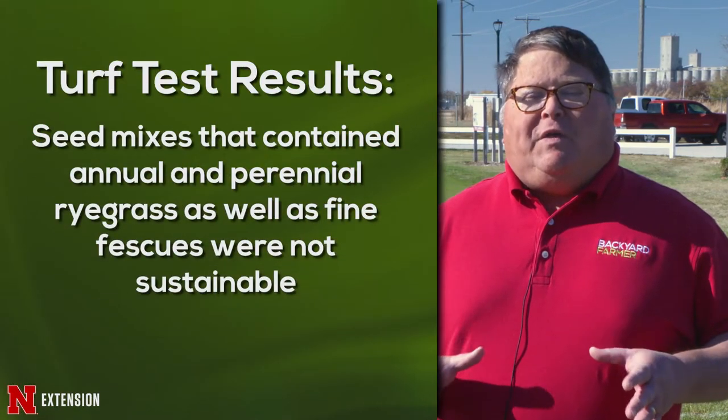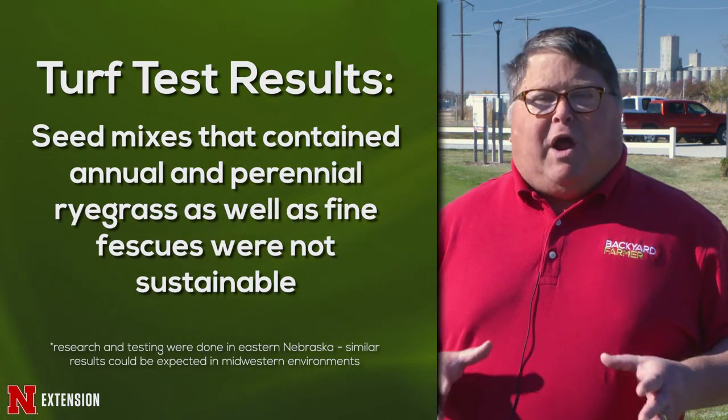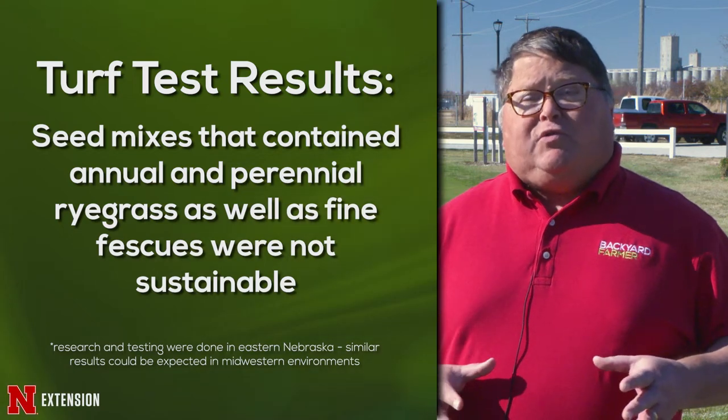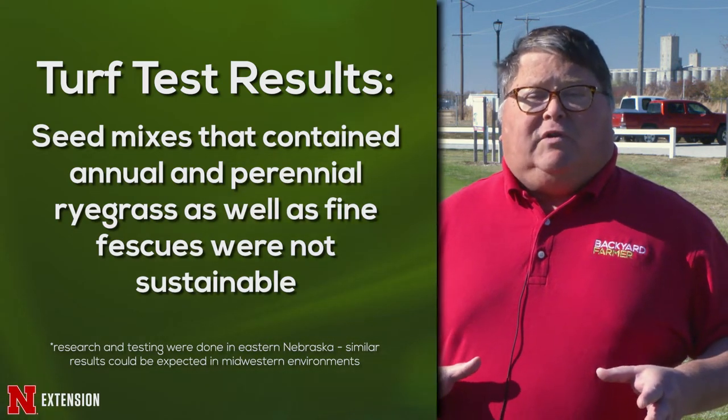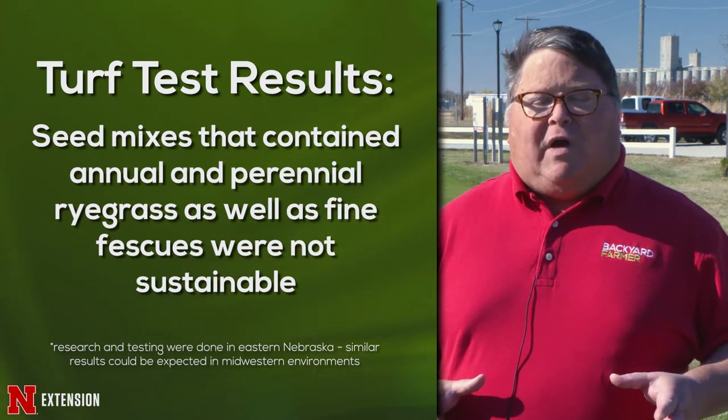What we found when we put all the data together is that any of the mixes — and we didn't mention them by name, we're not bad-mouthing the companies — it's up to you as a consumer to make the decision on what's in the bag. Anything that had annual ryegrass in it did not look good six months to a year after planting because it died. We also put them through a drought response where we didn't irrigate for 21 days during an extremely dry period, and that ryegrass didn't survive.